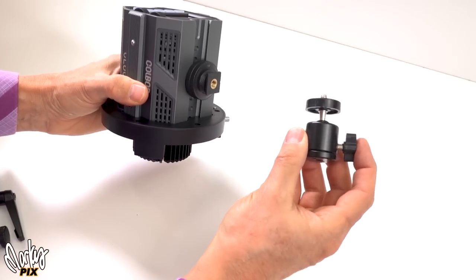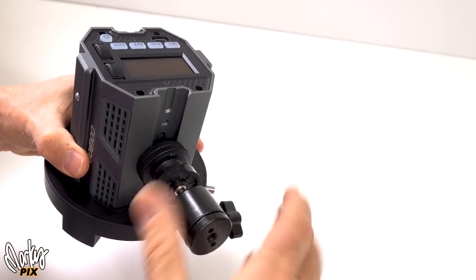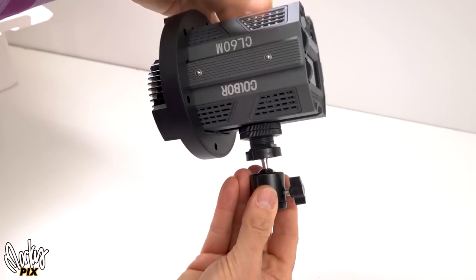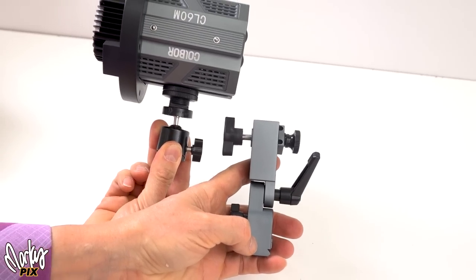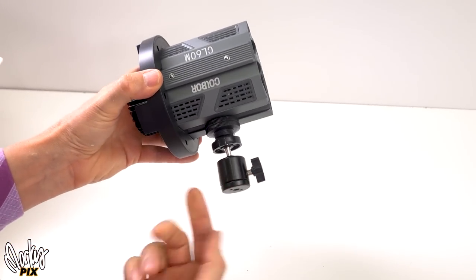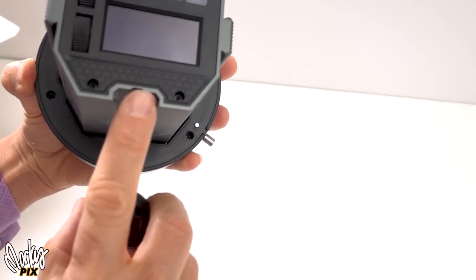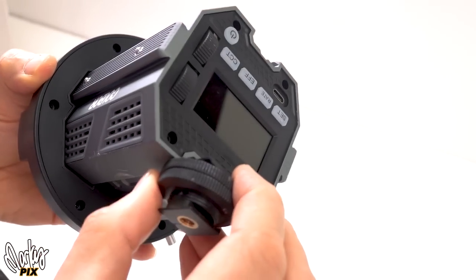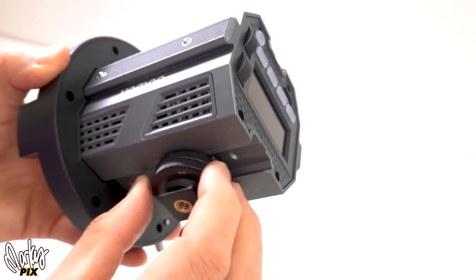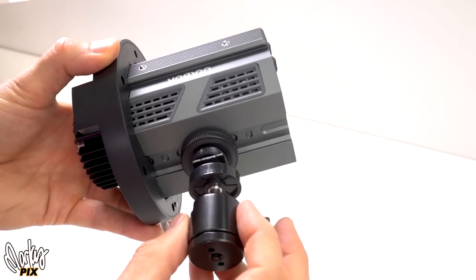If you really want to save weight, just use a little ball head like this. This light is so lightweight and small that you can just use a little ball head for holding on instead of the big giant clunky bracket. There is no 1/4" thread on the light itself — but it has a slide track that a hot shoe device will fit into easily, then you tighten it and put your ball head on there. It has an indented track on top and one on the bottom.